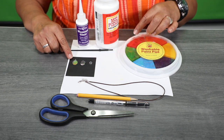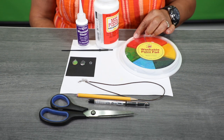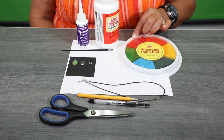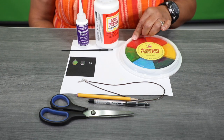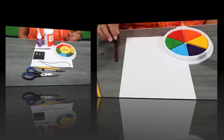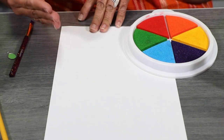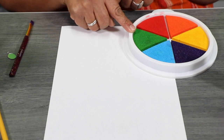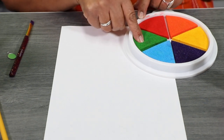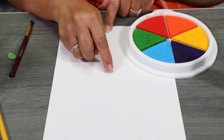We're going to use a washable paint pad, or you can also use paint — I'll explain while we're making the craft. So you're going to take your white paper and dab your fingertip in the ink pad here, and we're going to make dots.